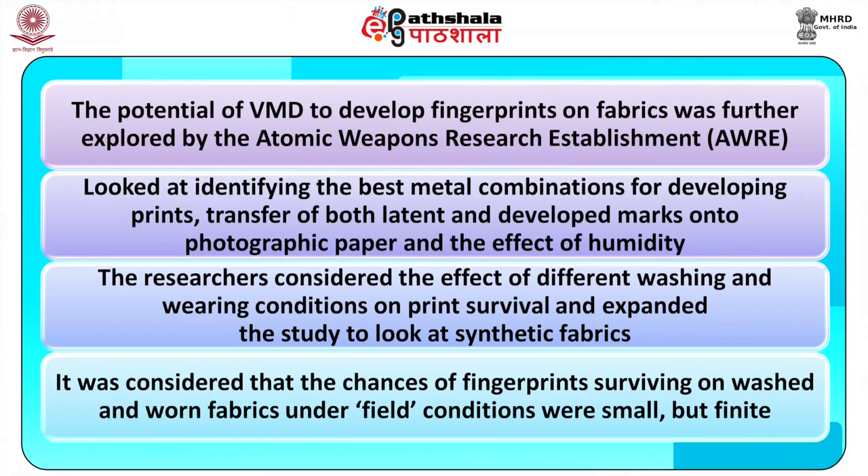The potential of VMD to develop fingerprints on fabrics was further explored by the Atomic Weapons Research Establishment (AWRE). The work looked at identifying the best metal combinations for developing prints, transfer of both latent and developed marks onto photographic paper, and the effect of humidity. The researchers considered the effect of different washing and wearing conditions on print survival and expanded the study to look at synthetic fabrics. It was considered that the chances of fingerprints surviving on washed and worn fabrics under field conditions were small but finite.